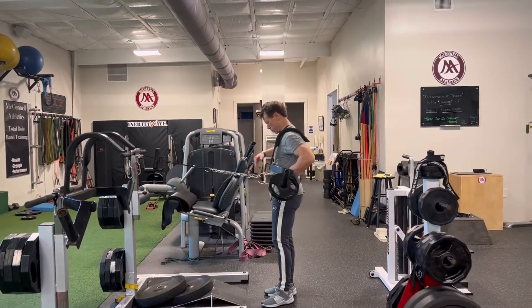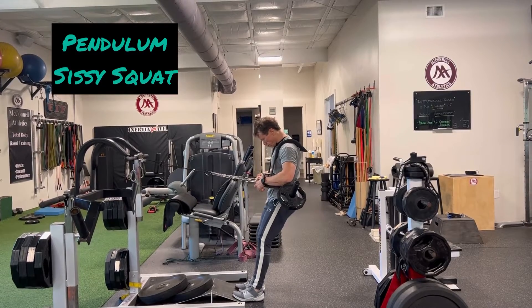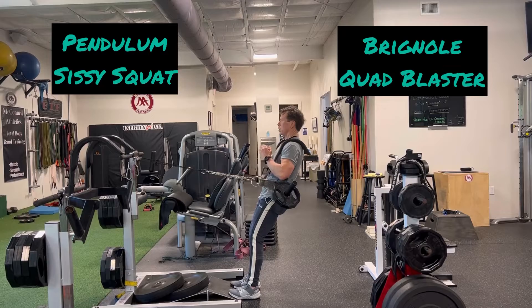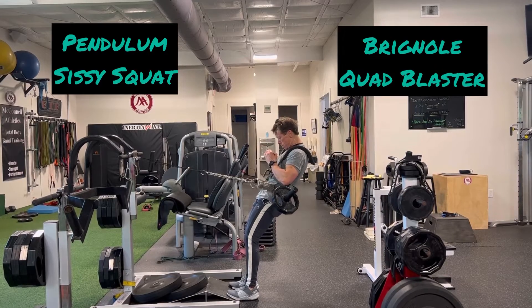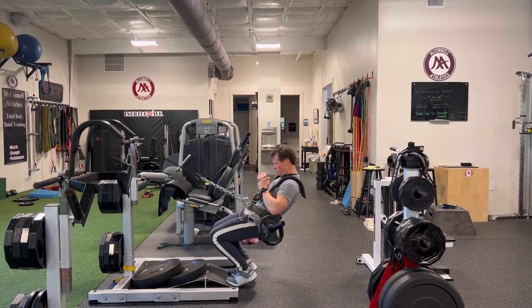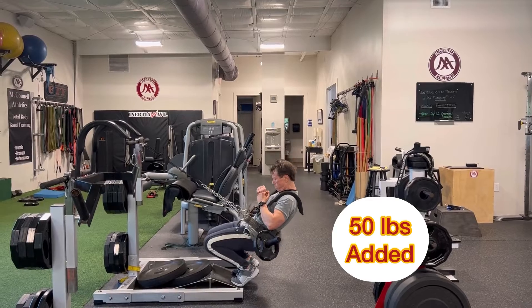Here's an updated look at the Pendulum Sissy Squat with added load — in this case, using the Frank Zane Leg Blaster, adding 50 pounds. If you don't have access to this piece of equipment, as most people don't, use a weighted vest or hold a dumbbell in each hand in the hang position, or a plate across the chest.